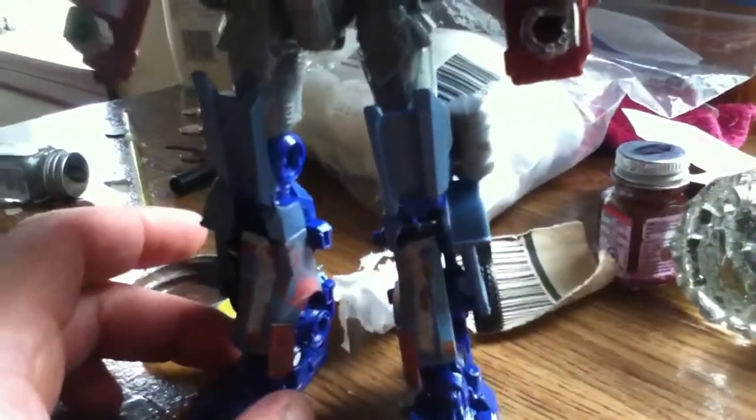And here's the legs so far — got little rust, little scratches, and some rust, and everything's going pretty good. And here's the head — it looks really, really awesome. It's got some gold and it's got that faded-out blue a little bit.